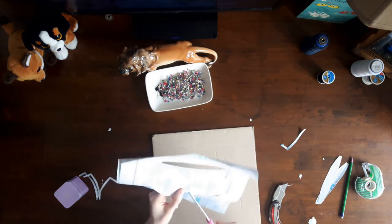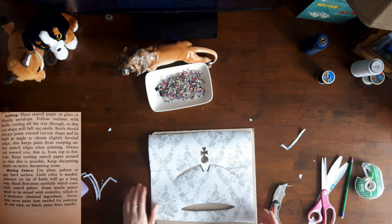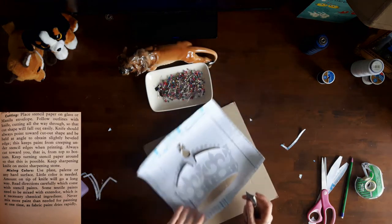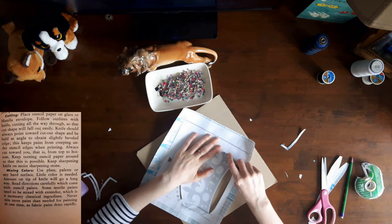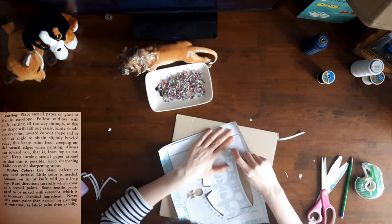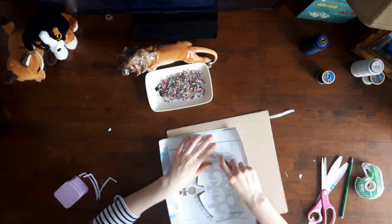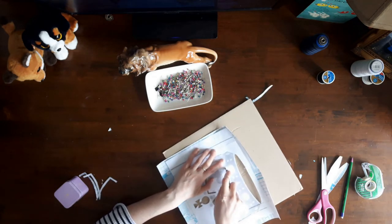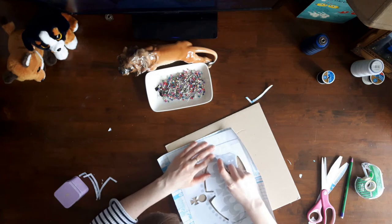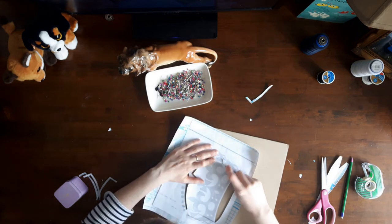The annual's instructions for cutting the stencil were: place stencil paper on glass or manila envelope. I placed my stencil on a piece of corrugated cardboard so that it would not cut into my table. The annual indicated that the knife will stick into the cardboard, but I didn't run into this problem. The annual continued: follow outlines with knife, cutting all the way through so that the cut shape will fall out easily. The knife should always point towards the cut-out shape and be held at an angle to obtain a slightly beveled edge. This keeps paint from creeping under the stencil edges when printing.